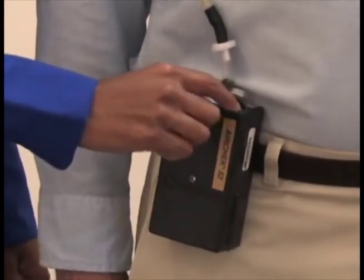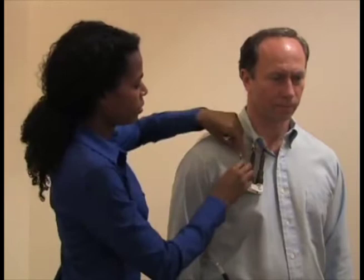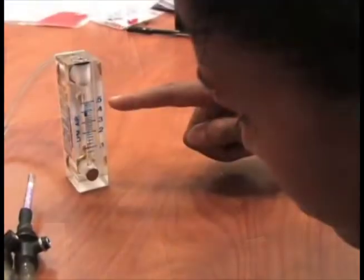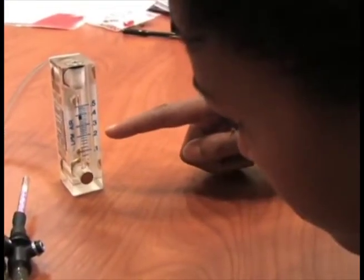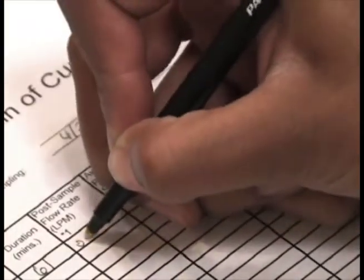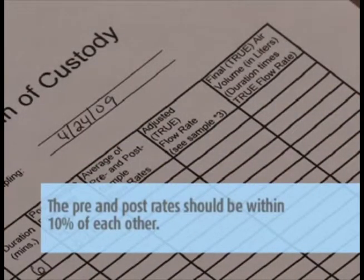After sampling is completed, turn off the pump and remove the equipment. Remove the tube covers, remove the sorbent tubes, and immediately seal the tubes on both ends with the red caps provided. Label the tubes. Perform the post-calibration the same way you did the pre-calibration using the marked calibration sorbent tubes, but do not make any set screw adjustments — just record the flow rate on the pump calibration sheet.